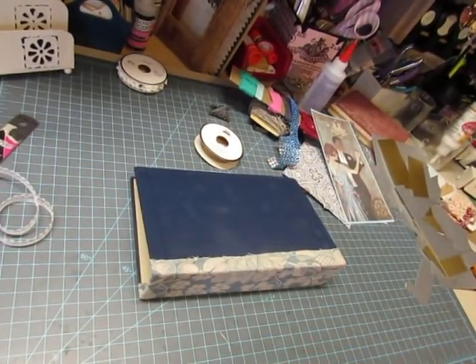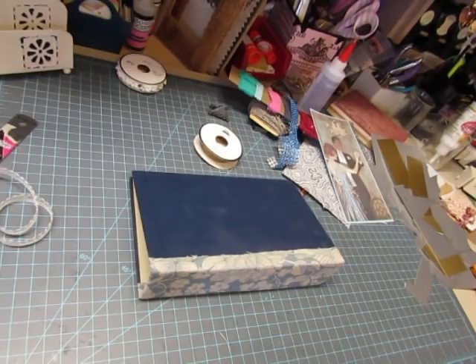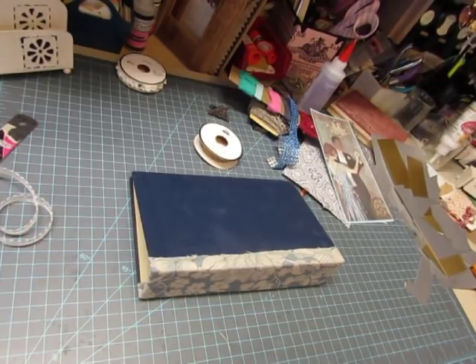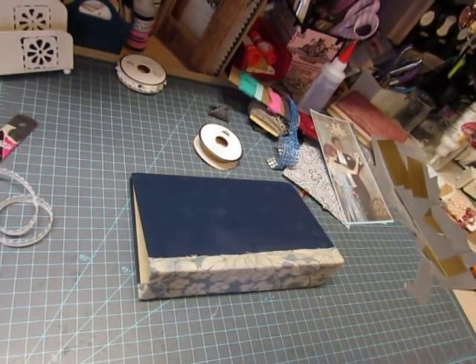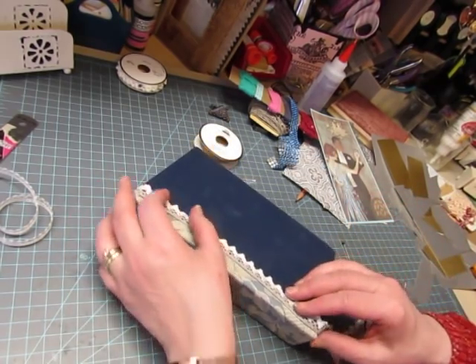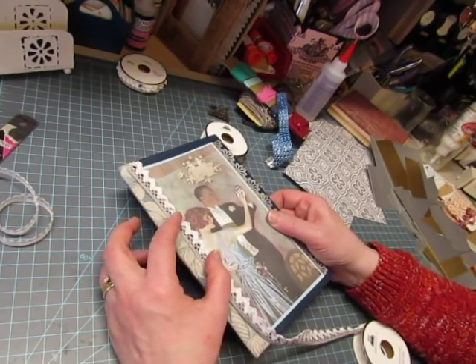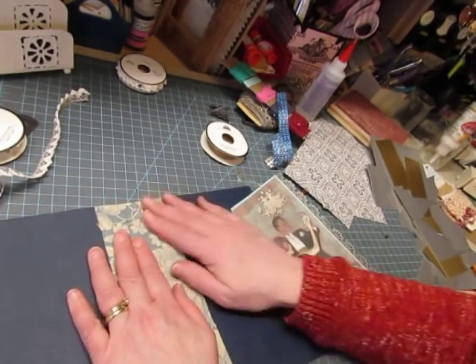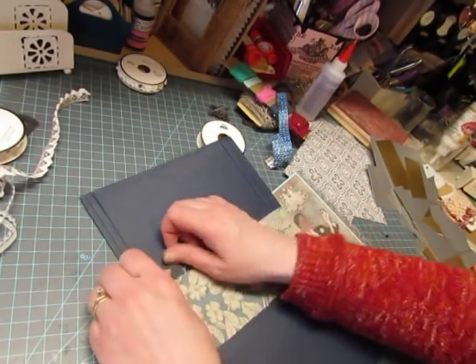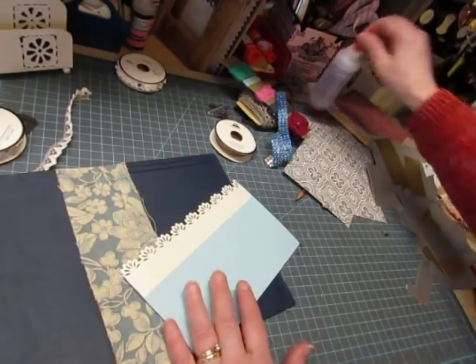Let me see if I have another roll of that. I do not, but I have this one. It's got gray on it too. I'll put the picture down first and then I'll put this down. I'll use this one.